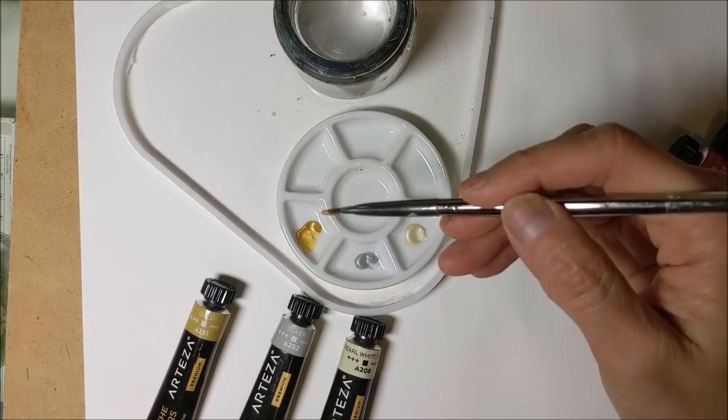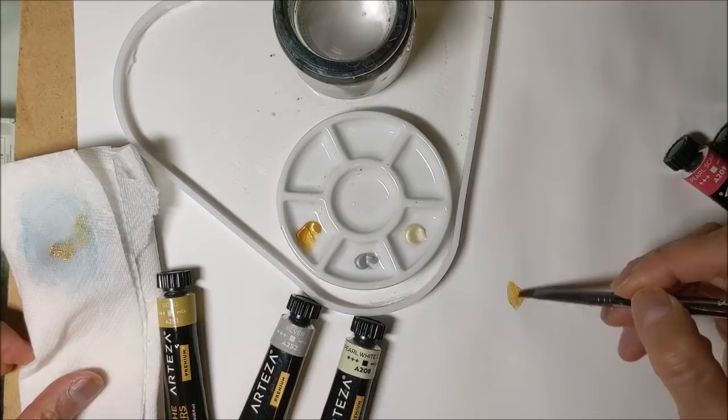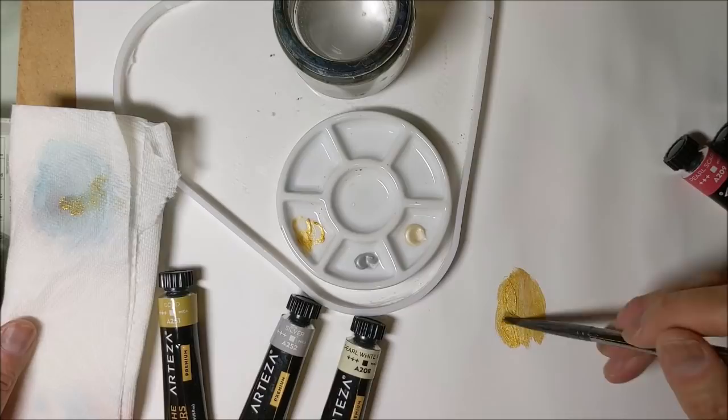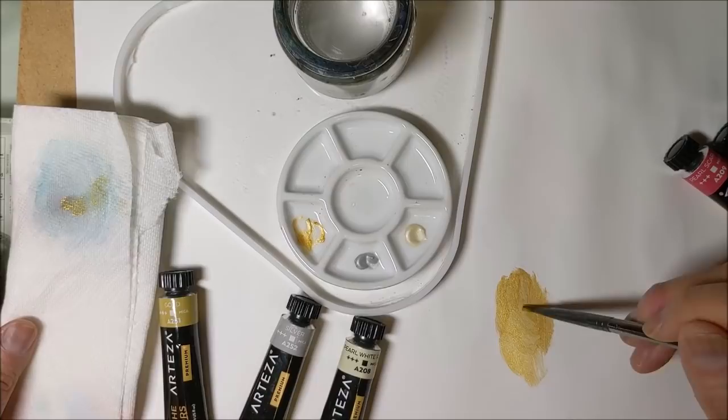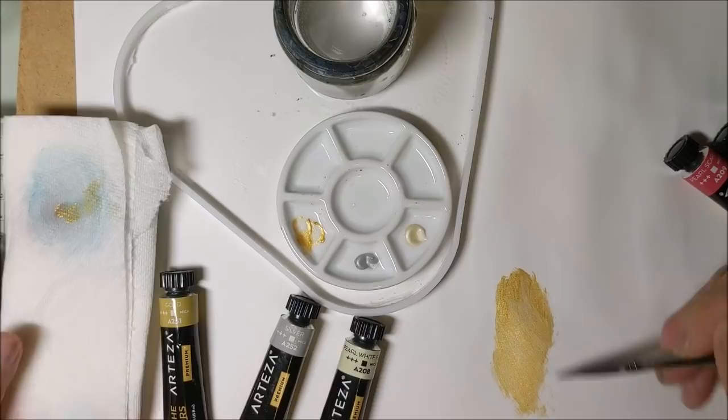I'm trying it first undiluted — I had a little bit of water on my brush so let me wipe that off. I thought the gold might be useful for blending gold leaf into background surroundings, which is what I sometimes use mica paints for. It's very sparkly. If I spread it out a little bit more, I get more of a gold metallic sheen and less of that sparkle look.